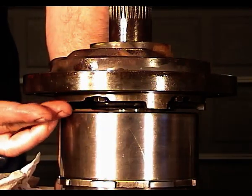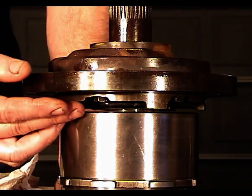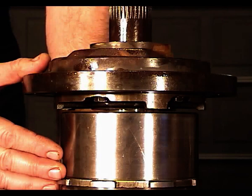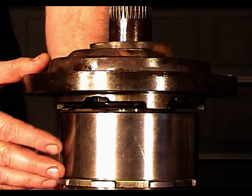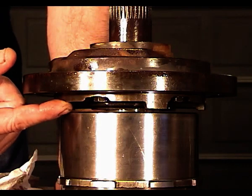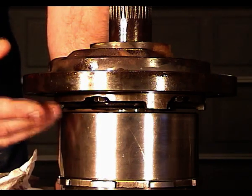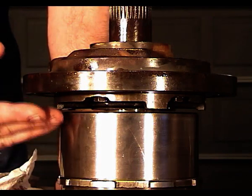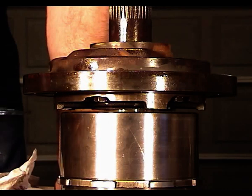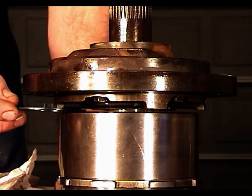Now we need to make another quick check — we want to determine how much number one thrust washer thickness to put in. I've been using a 75 thousandths of an inch thrust washer. What I want to do is introduce the number one thrust washer that will go in there to take up the slack without actually lifting the pump.